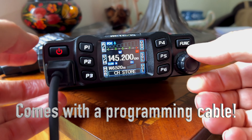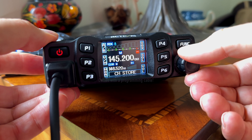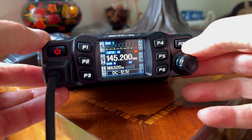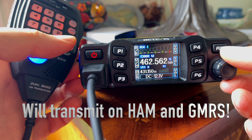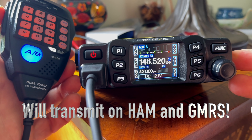When you're putting a frequency into memory, one step I had to figure out is that once you get it set up where you want it, you've got to push and hold the P2 button to save it to that memory spot and actually lock it in. So just keep that in mind. The radio is very easy to work with. I'm going to roll in a sample of the receive and transmit audio, and I think it sounds good.